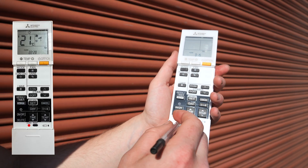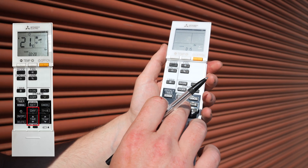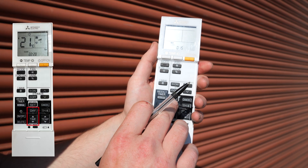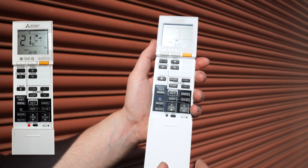To change the clock or time, simply press the clock button at the bottom, choose which day of the week you want and the time, and press again to set it.